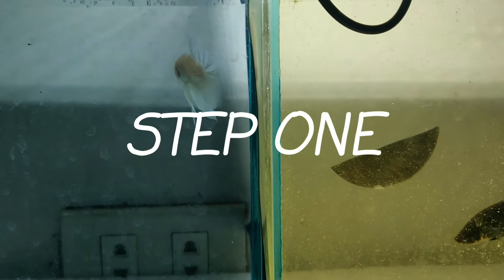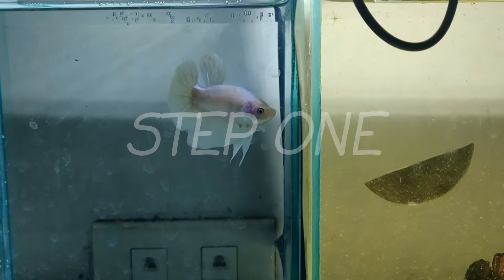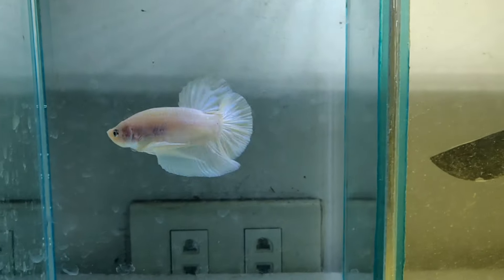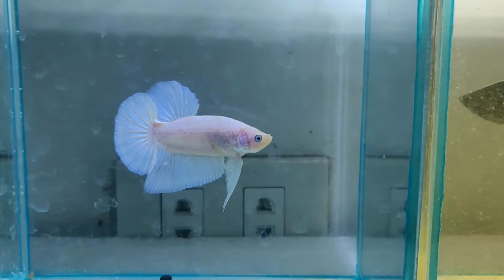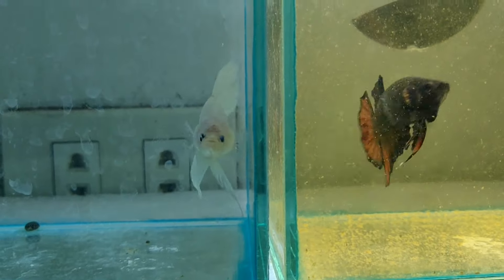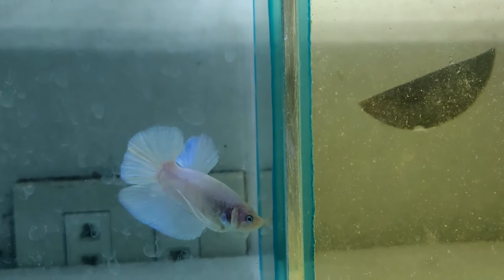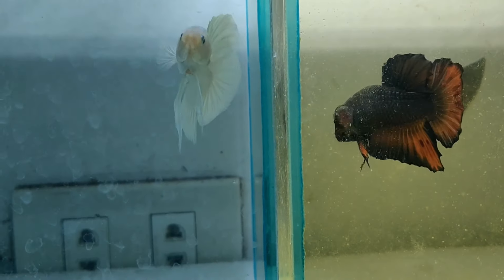Day 2. Ayan mga kakeepers. Ang unang ginagawa ko para mag-flare yung beta ko ay tinatanggal ko yung harang nilang dalawa. Kaya pag nakita niyo yung isang beta, mag-flare din yung isa. Maging aggressive na sila dahil ang mga beta fish is territorial. Gusto niya lahat sa kanila lang yung lugar. Hindi sila pwedeng ipagsama kasi mag-aaway talaga sila.